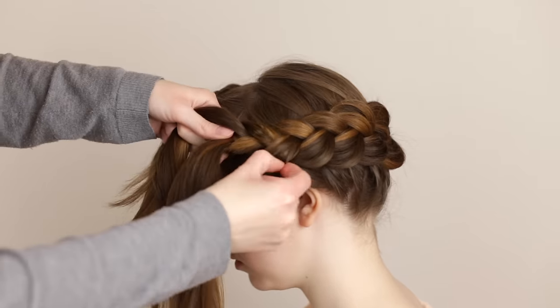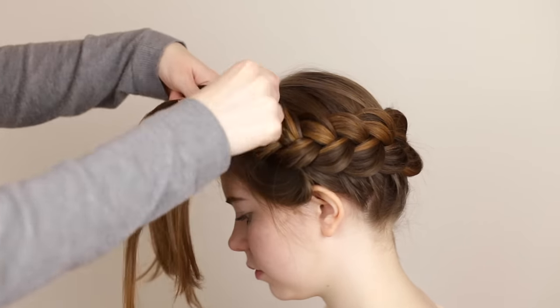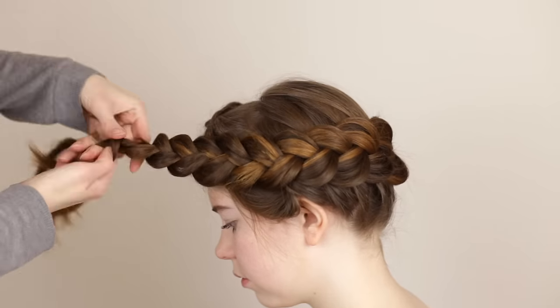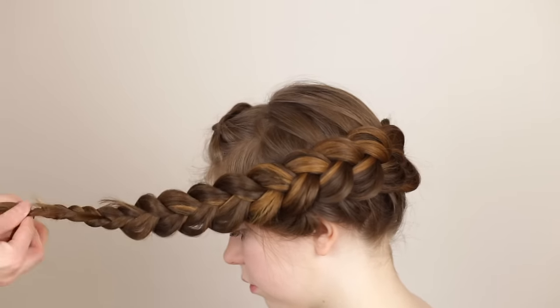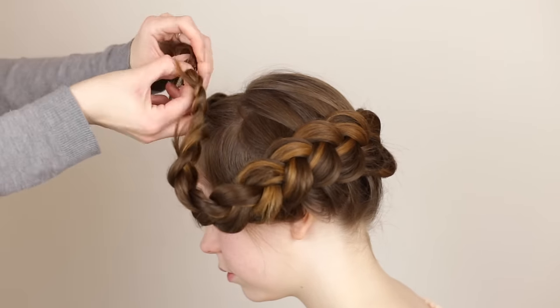Once the braid reaches the opposite ear, you want to make sure to add in all the remaining loose hair. Continue to braid normally while still angling the braid around the head. Secure the braid with a small clear elastic once it's done.